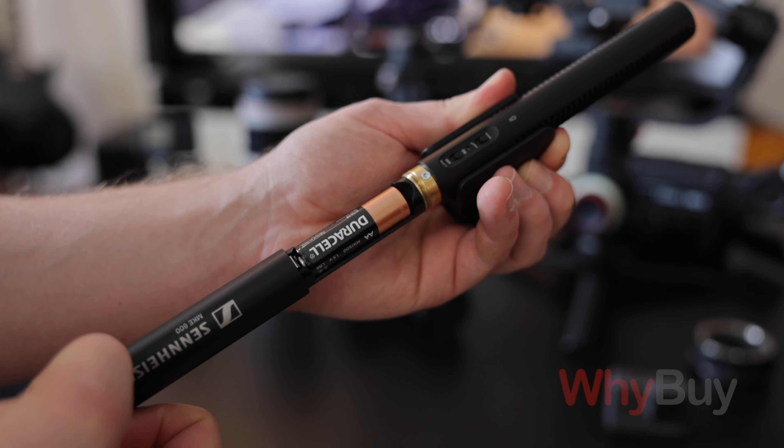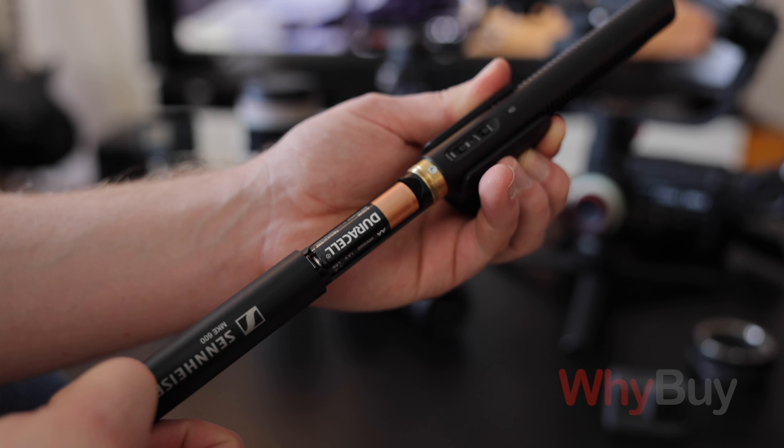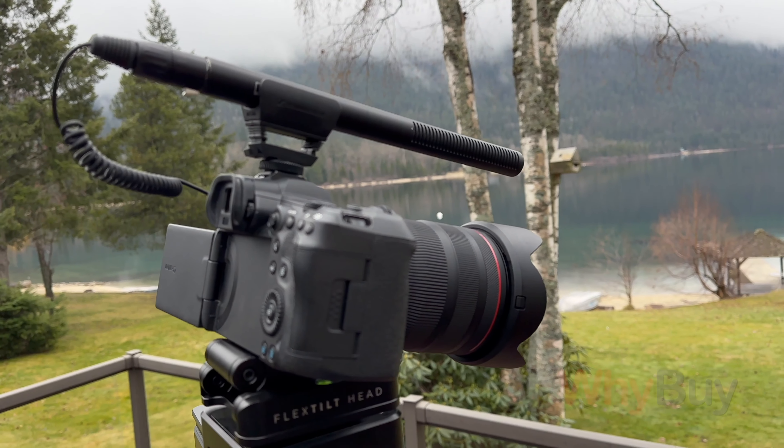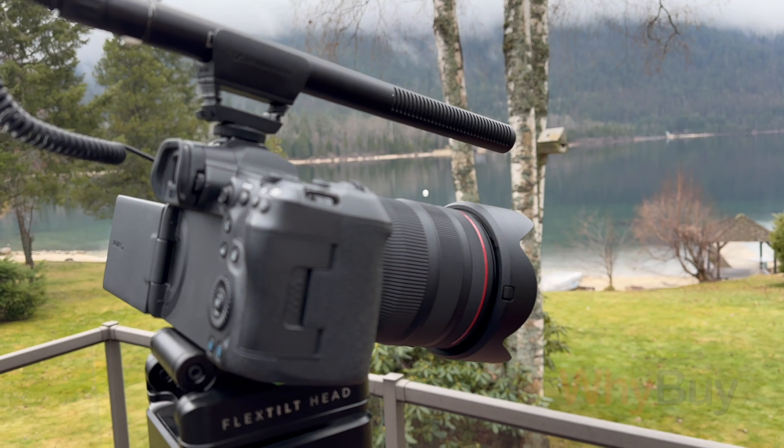I want to be clear — this is not a fair comparison for what this microphone can do, because it is only using a 3.5mm jack, which is essentially a headphone jack. It's plugging into the camera amplifier, and much like the Takstar, you're not really stretching its legs in terms of what it can do for quality.